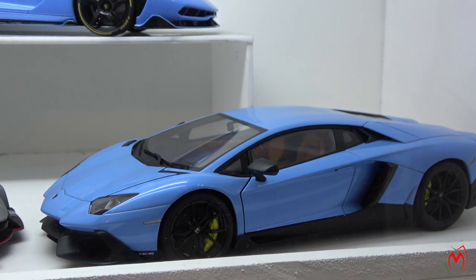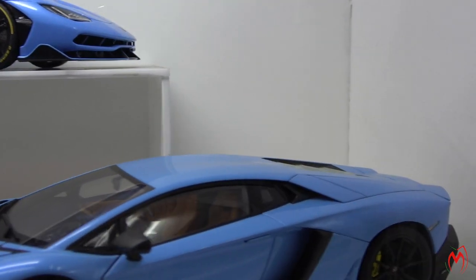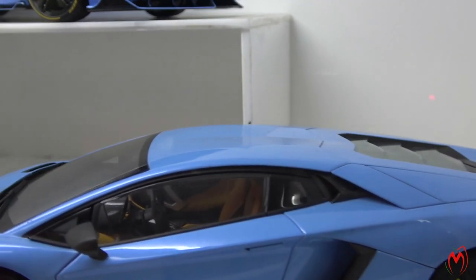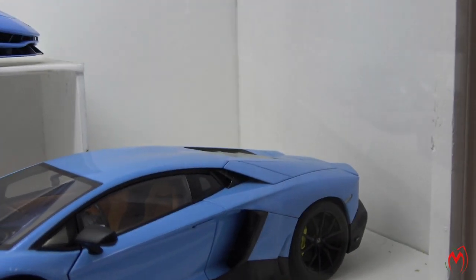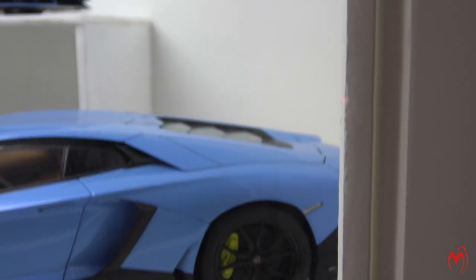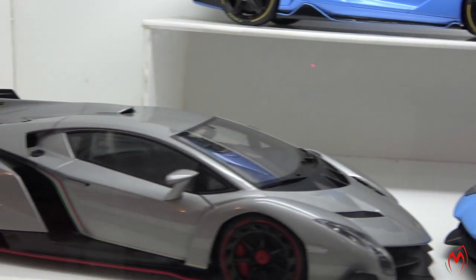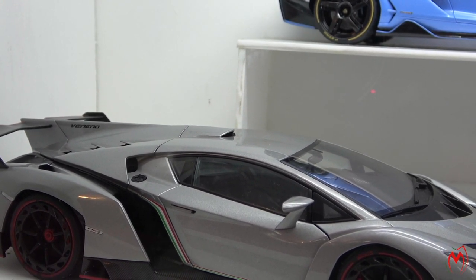Then we have the Lamborghini Aventador S in baby blue color with yellow brake calipers and beige interior. As you can see, these were the specs I really wanted — that's why I went for this one. This is again a composite model from Auto Art, and I really like this model.